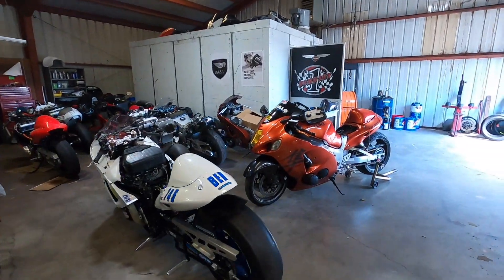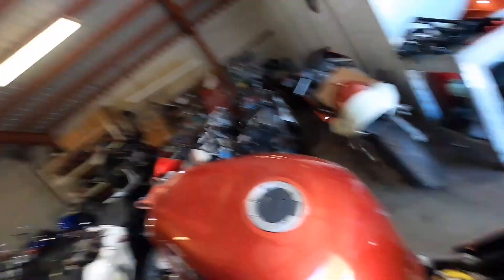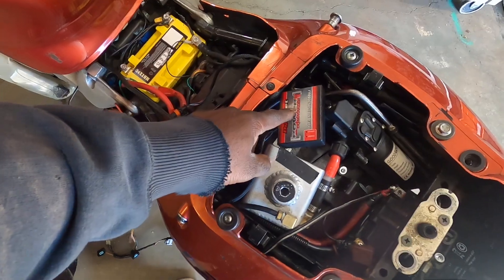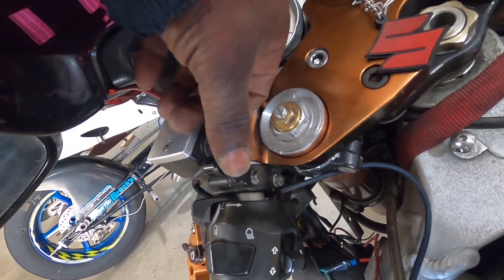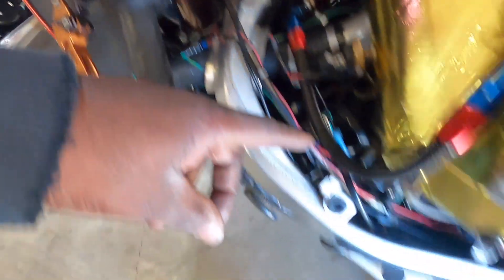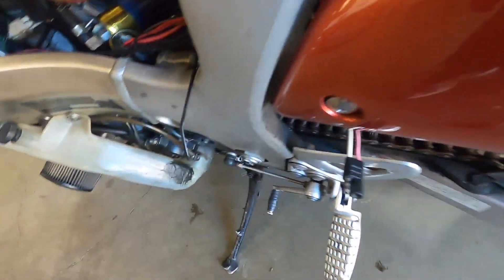She's looking good just sitting up there on the stand. The Power Commander is mounted, and I've got my map switch wired in. All that's left to do is change this harness for the fuel injection, and then we'll be ready to fire it up and start tuning.